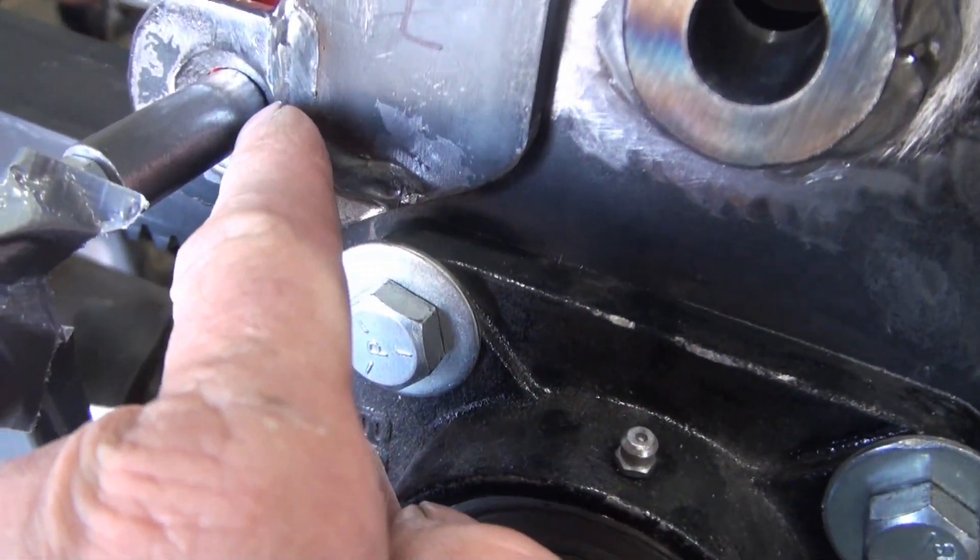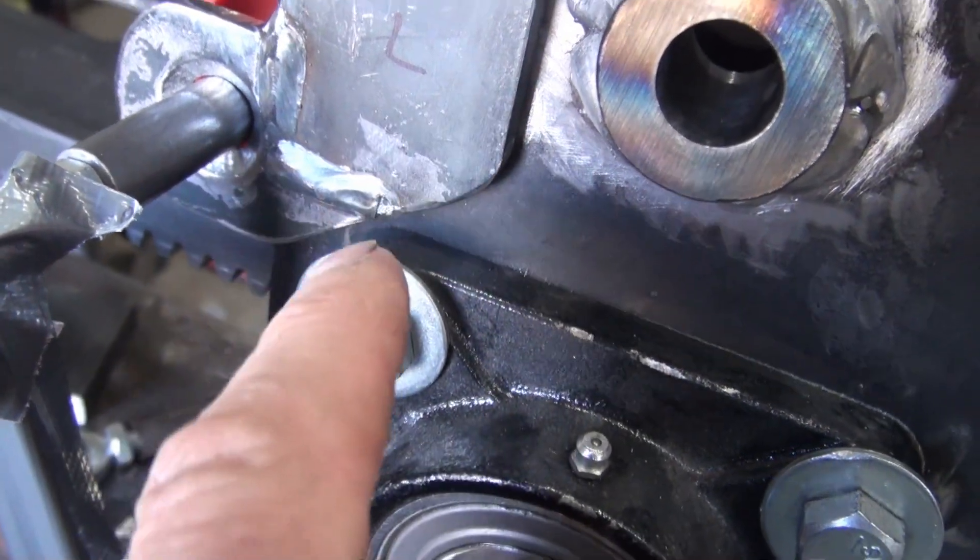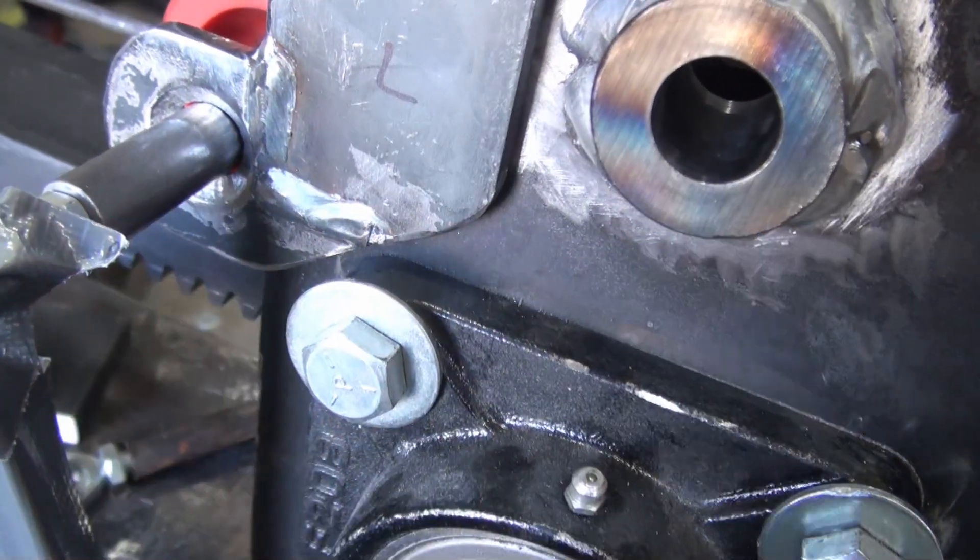I have these pieces beveled, so I plan to fill that with weld and then cut the excess off later.